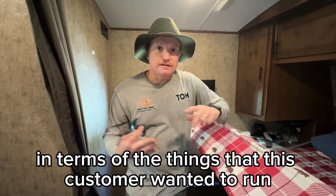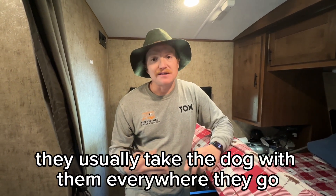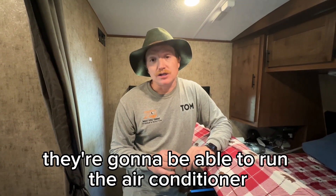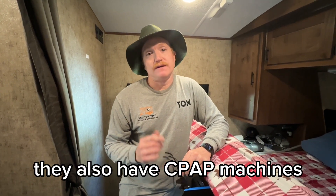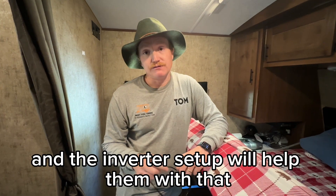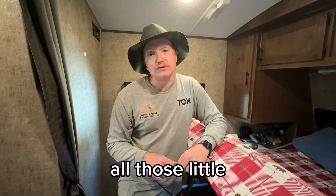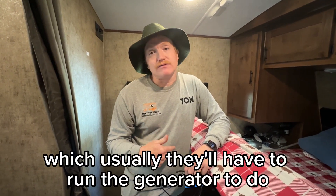In terms of the things that this customer wanted to run: they have a dog they usually take everywhere. But just in case they pull over to have lunch and it's really hot in the trailer, they're going to be able to run the air conditioner while they have lunch without turning the generator on. They also have CPAP machines they want to run overnight, so the solar and inverter setup will help with that. And running the microwave every so often, coffee in the morning — all those nice luxuries that usually require the generator.